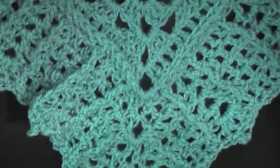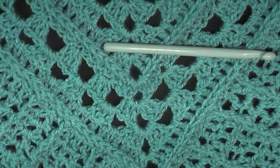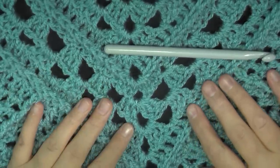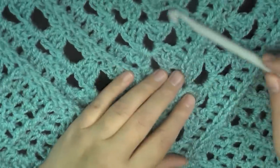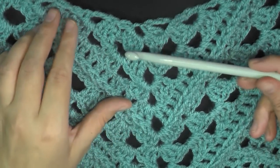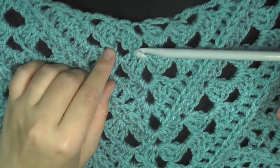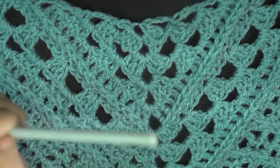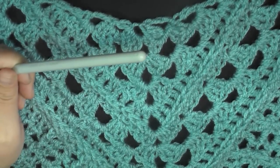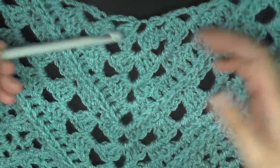This is the side it's usually worn on, where you can see all the texture. That is it for this tutorial. It does say homespun but because it gives you a gauge, you can use any kind of yarn and whatever hook you need. For instance, I did the first four rows several times until I found the right size hook for this yarn to get the gauge I needed.